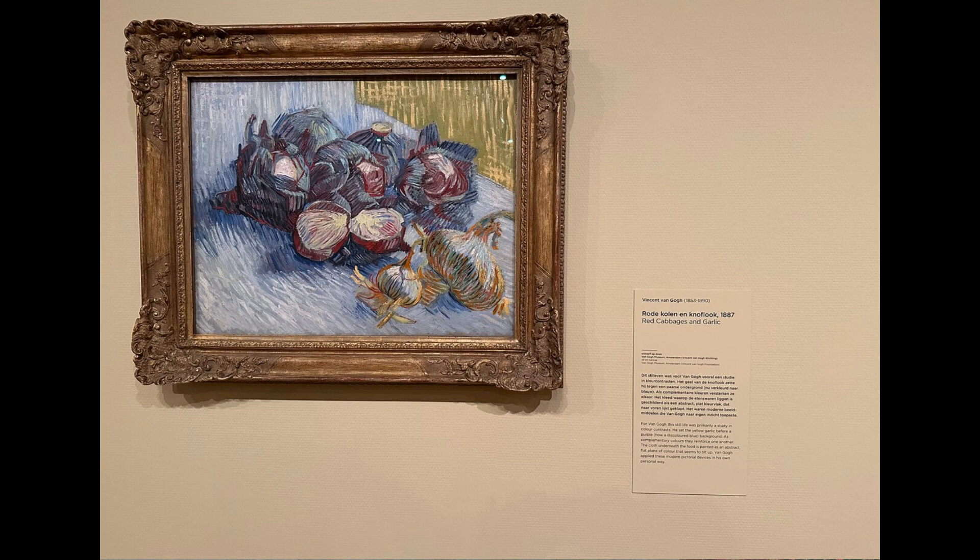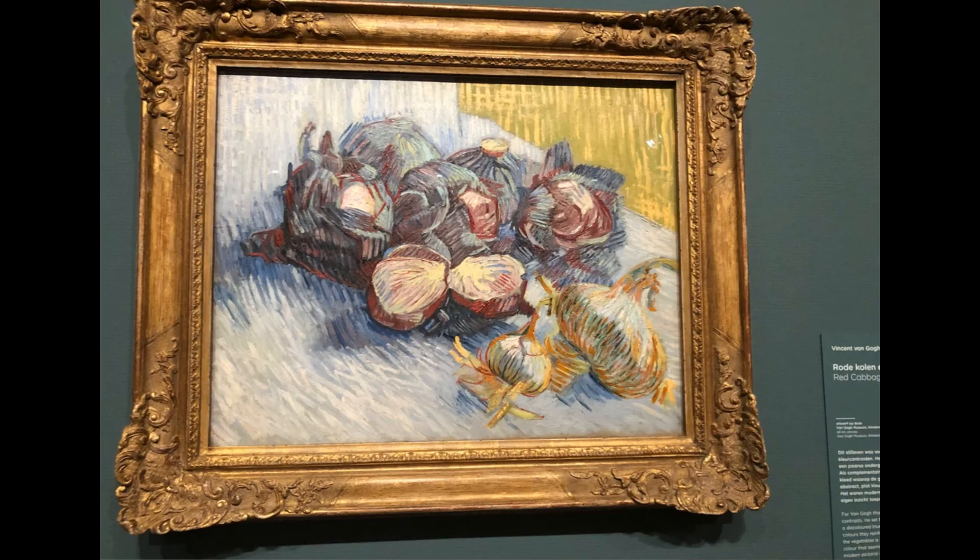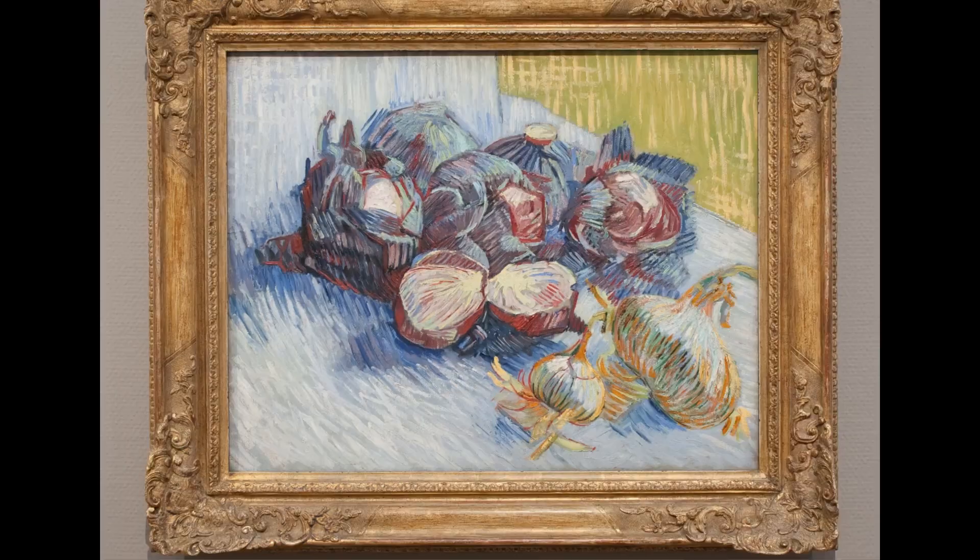When Ernst de Witt visited the Van Gogh Museum in Amsterdam last year, he wasn't expecting to leave his mark on art history. De Witt, a chef and visual artist, was admiring work by the famed Dutch artist when his culinary expertise signaled something was amiss — the 1887 still life had been incorrectly titled. In the foreground of the painting, de Witt saw two heads of garlic, not onions.